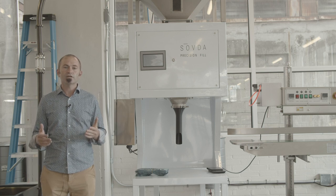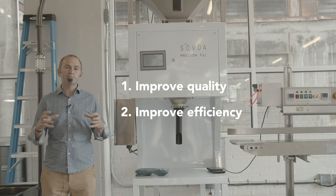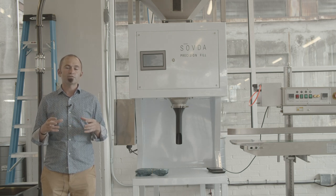Here at Savda, we're always trying to do three things: to improve quality, to improve efficiency of how much coffee can be roasted in a small space, and improve efficiency of how much coffee can be roasted with the least amount of man hours. And the Precision Fill does that really well.